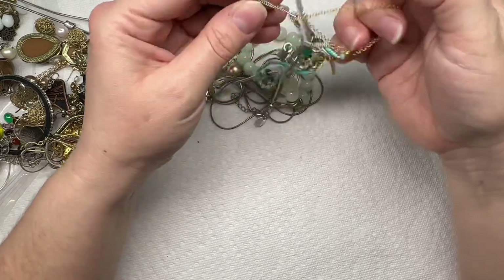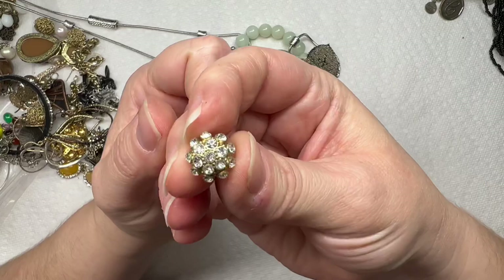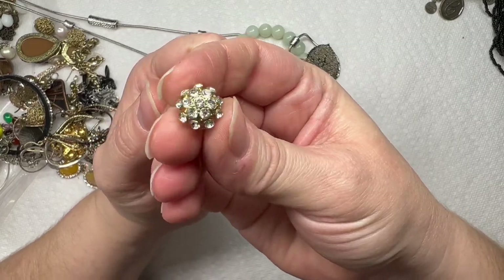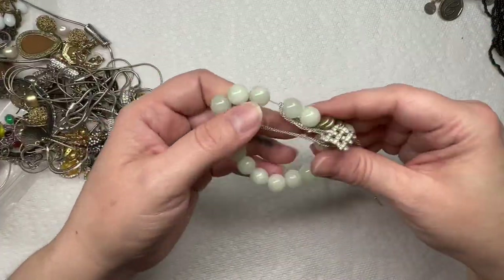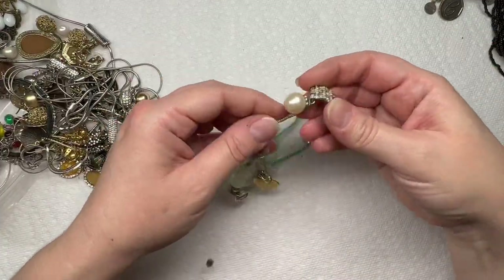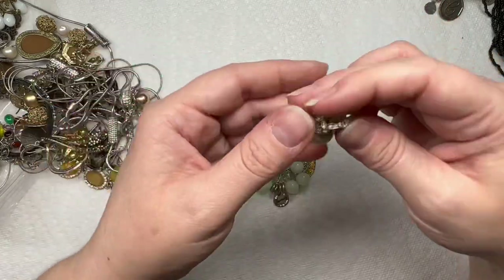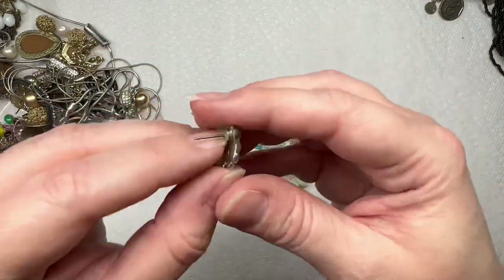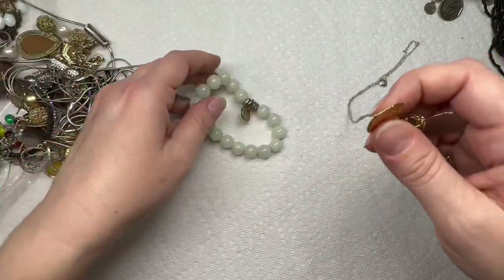Leave me a comment in the comment section and let me know if you guys would be interested in any other kinds of unboxing videos — you know, are you interested in purses or clothing? Just let me know what you think.